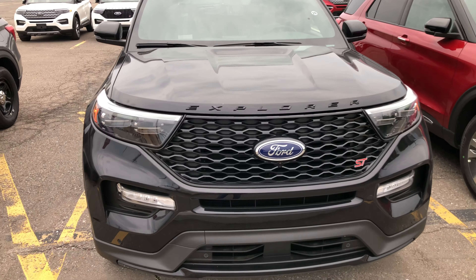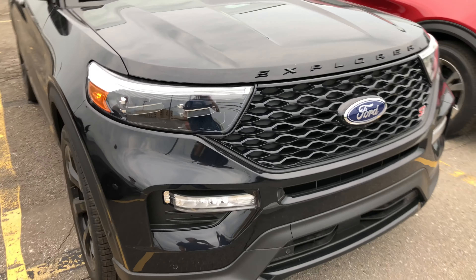Alright guys, we are back today with just a quick little look at the all-new 2020 Ford Explorer. This one is the ST, so it's basically top of the line other than the Platinum — it's your Sport-esque version. So we'll get started here real fast.